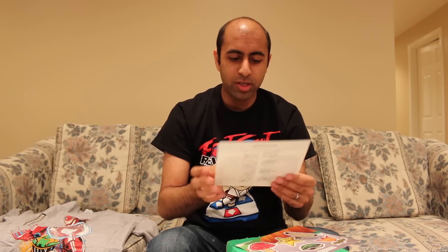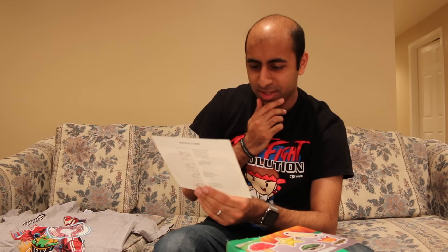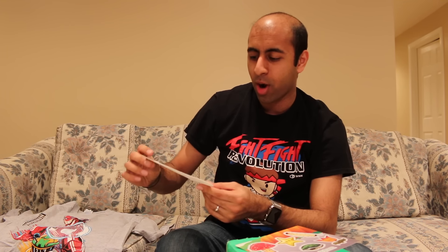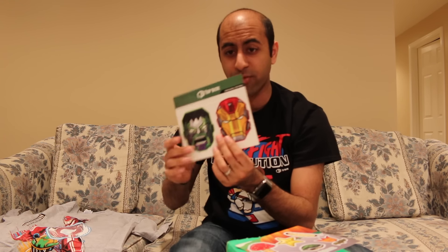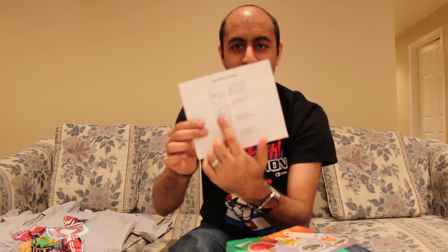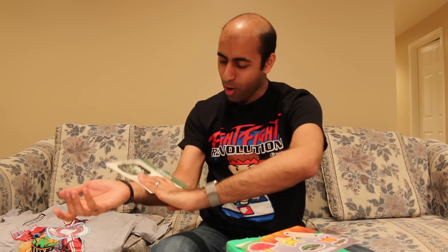We have a 1UP Box Exclusive Tattoo — some temporary tattoos right here. That's pretty cool. So you have Hulk and you have Iron Man, themed almost like Transformer style — like Optimus Prime, Megatron kind of style. So that's actually really cool. And they're pretty huge too, like these are pretty massive temporary tattoos, bright and colorful. This is not going to fit on the back of your hand. Maybe on my arm, but it's huge.